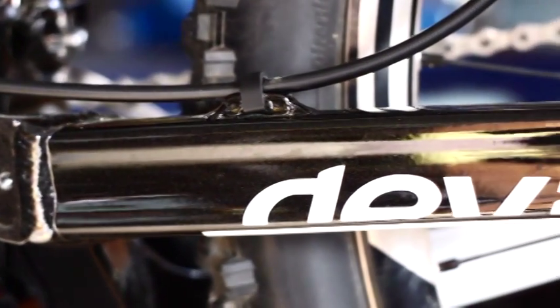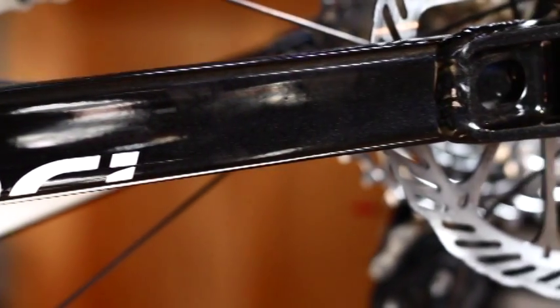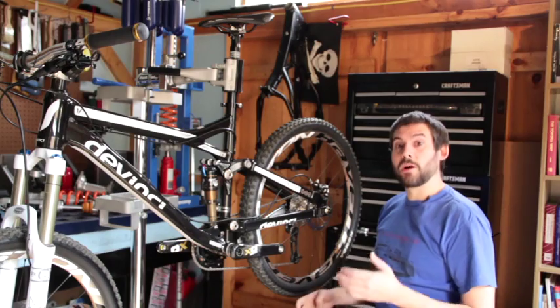One of the great parts about the split pivot design is that even though we're using a single pivot swing arm, it is the best possible single pivot location that we could develop for our intended use.